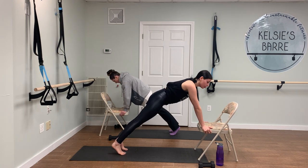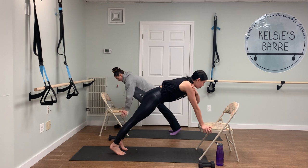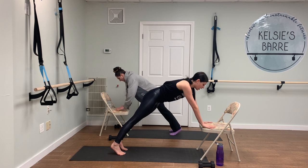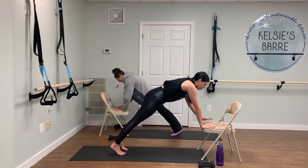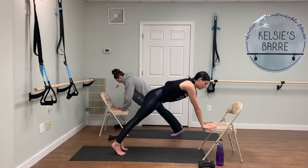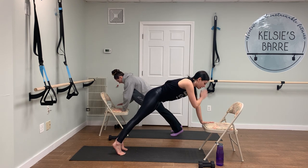Hold your plank. We're going to go into shoulder taps — tapping one shoulder, then tap the other shoulder. The key here is that you really want to try to keep your hips square down towards the mat, not turning your hips out to the side as you tap the shoulder. Two more on each side, one more on each side. Good.